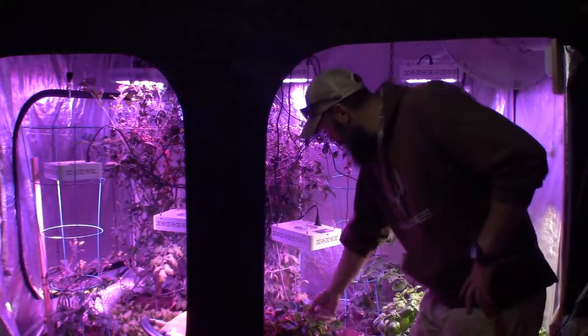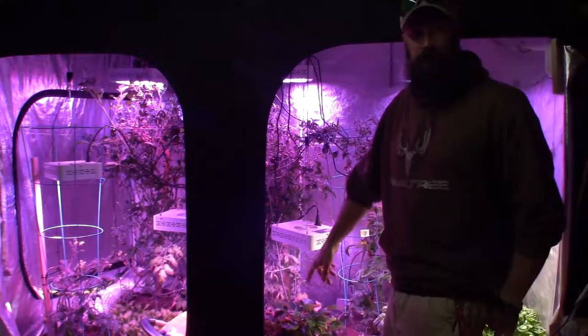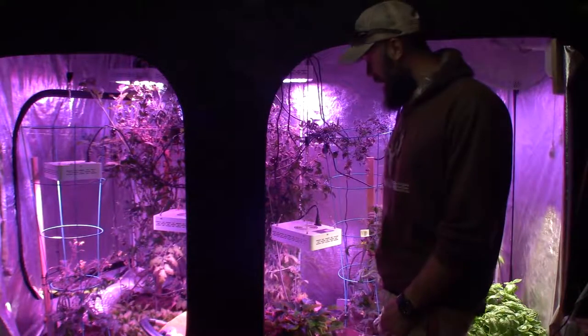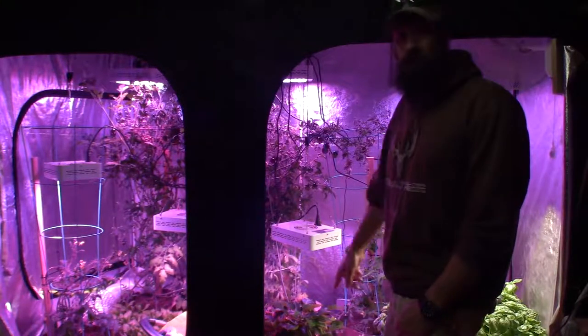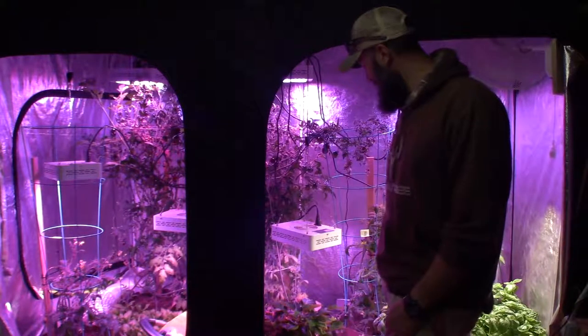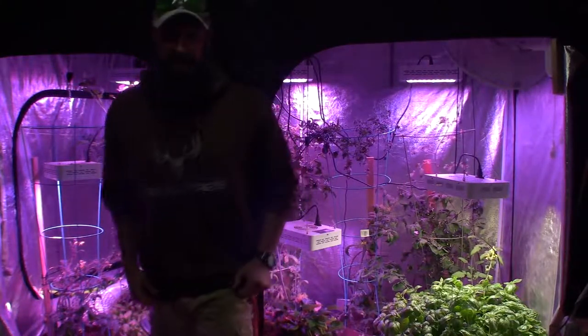The poinsettia is doing really well — got a lot of new growth in here. I put some organic fertilizer and compost tea in there diluted 50/50, and it seems to like that. In another couple of months this will be up in our living room sitting on the table for Christmas. Okay, well this has been Brian from P&B Homesteading — I'll talk to you guys again, alright, bye!